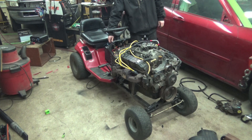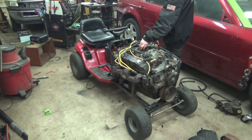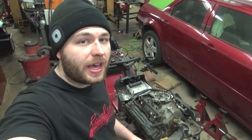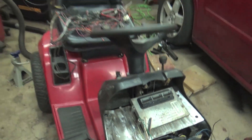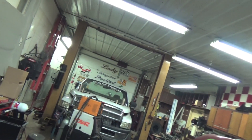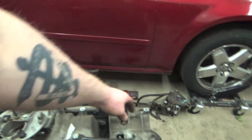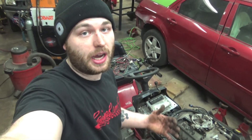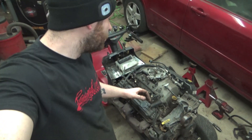We're gonna get this 5.9 Magnum running. The way we're gonna do that is we're gonna be making a standalone wiring harness using the factory JTEC ECU. This is the factory ECU that comes in trucks like that back there. We'll show you guys the needed stuff to have this engine running out of a vehicle, like what a fuse box would supply to it.